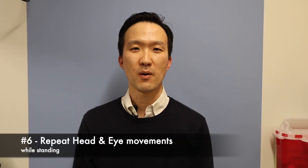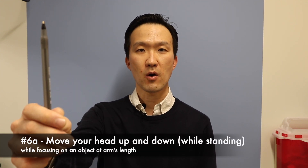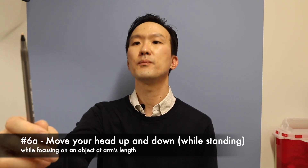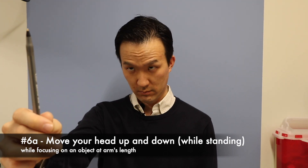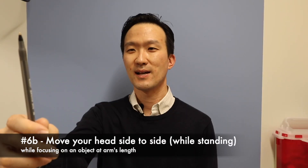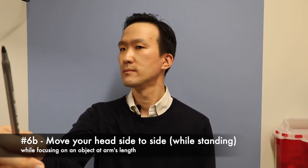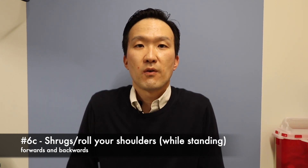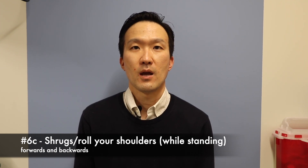You will be repeating the part of the exercises that involve head and eye movements, where you will have an object about an arm's length away. You will be focusing on the object and moving your head up and down and side to side. You will also be repeating the shoulder shrugs, which involve shrugging forward and shrugging backwards.